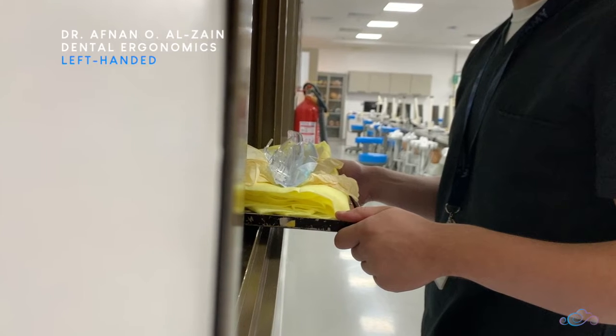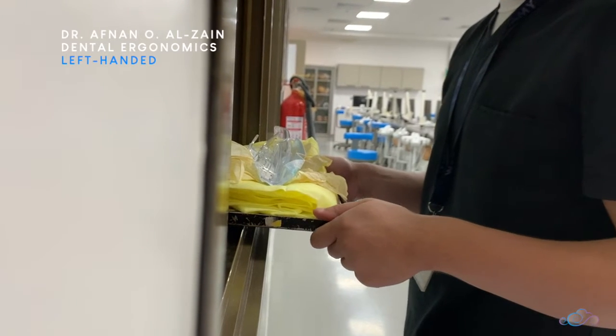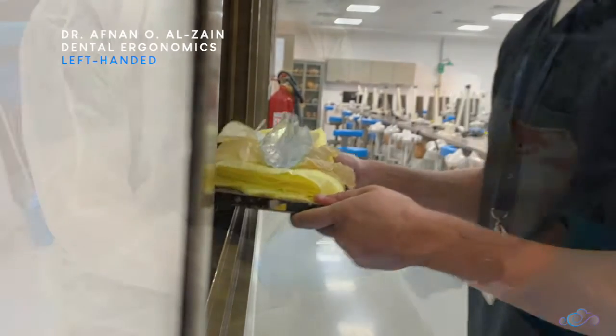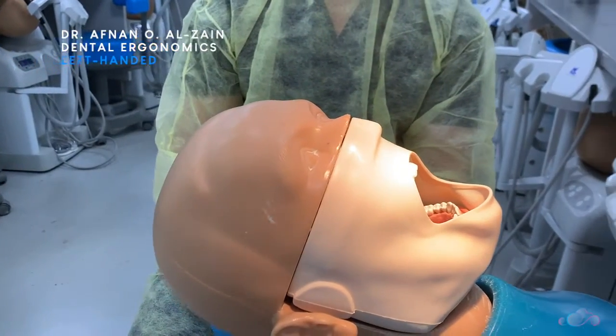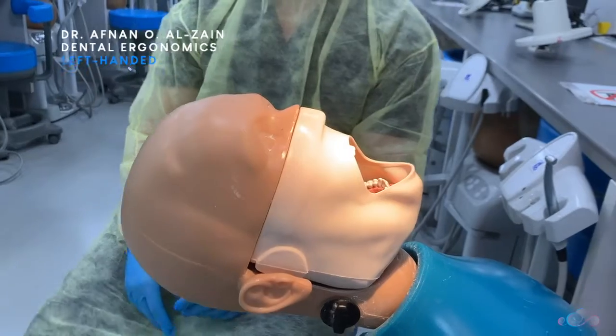Hello everyone. In this video we're going to show you how to set up your dental unit and the correct ergonomics for left-handed individuals. For this same video in Arabic, kindly check the link below.